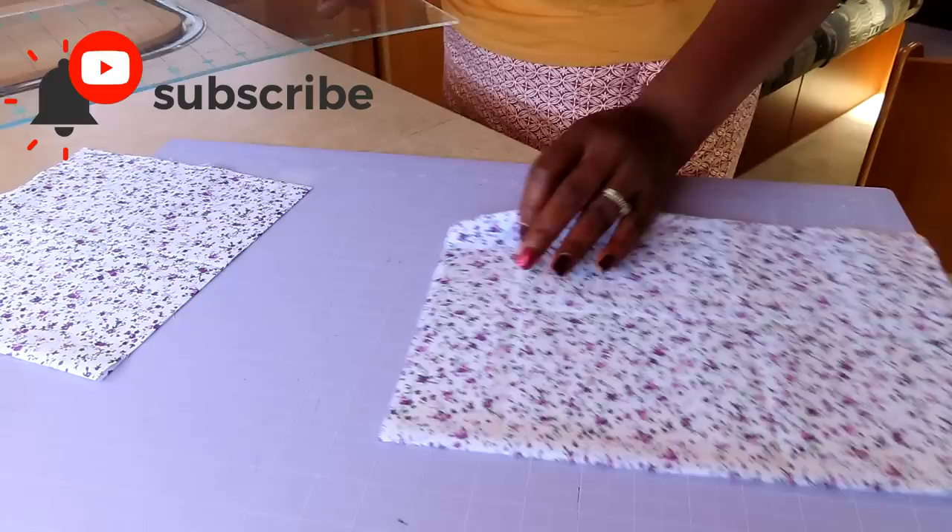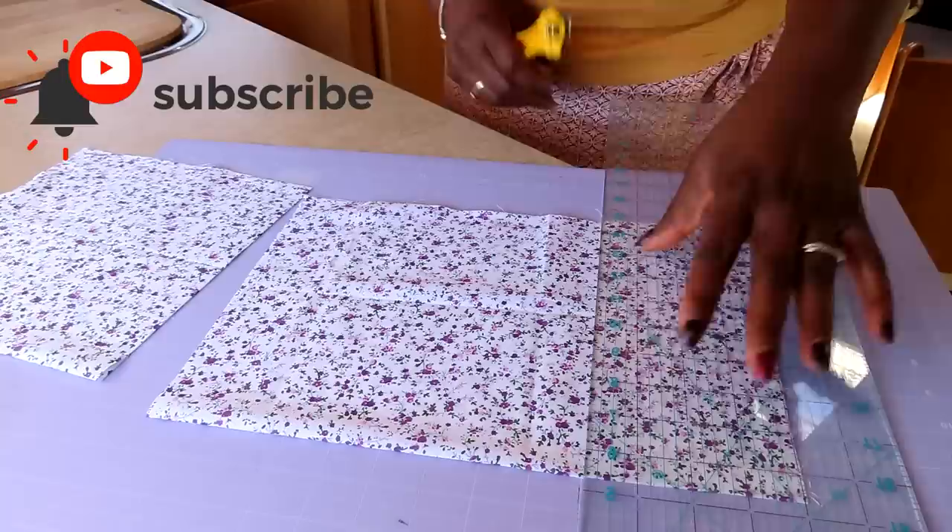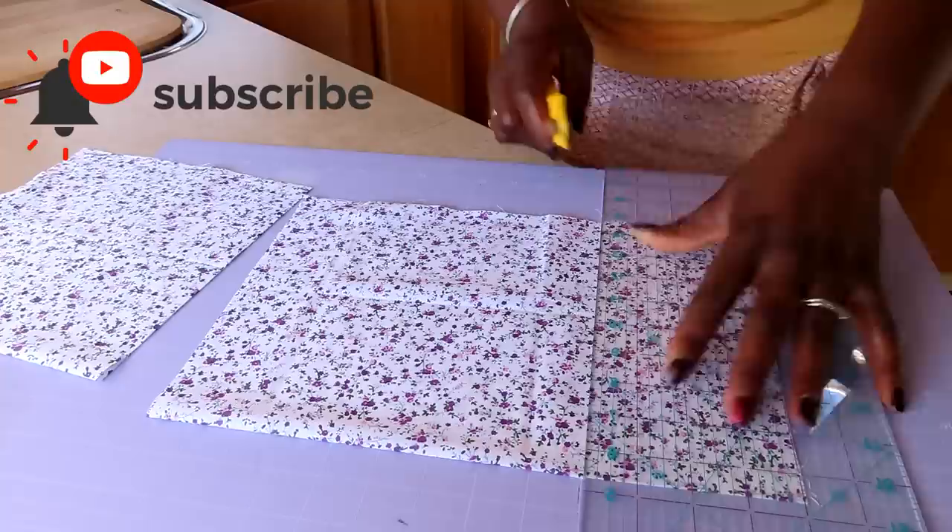You're going to do that twice and once you've done that you will have your extra bit on the side. There you go — so you get one, two, three, four as suggested.